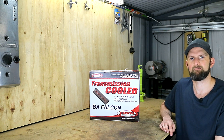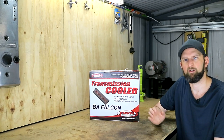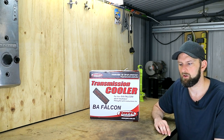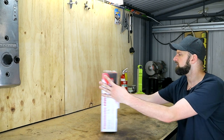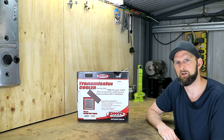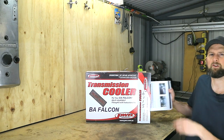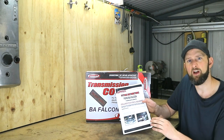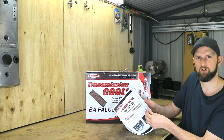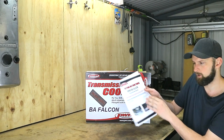They do sell universal kits as well, so let's have a look at the kit. This is a PWR product — they're an Australian company, and I'll have a link to where I purchased this from in the description below. This kit will normally run you right around the $200 mark. Opening up the box, it comes with fitting instructions, which I've been quite impressed with. They are quite detailed and have loads of pictures and diagrams to help you install it, with pictures of actual cars. Quite impressed with that off the bat.